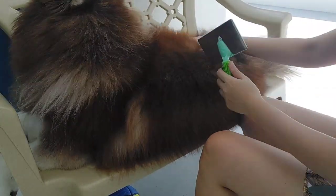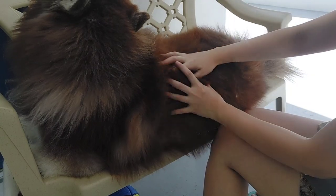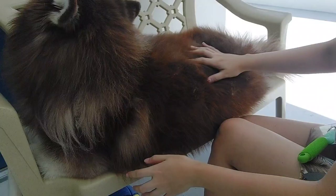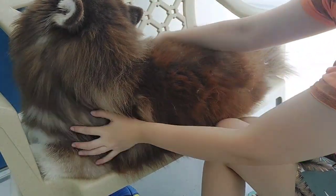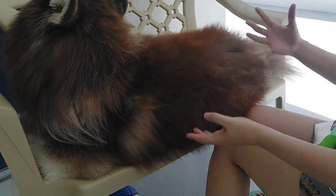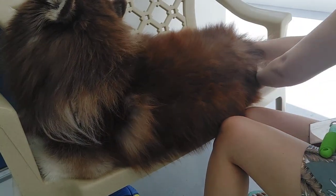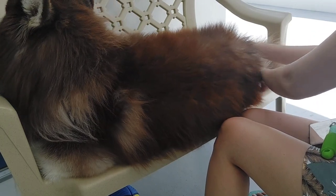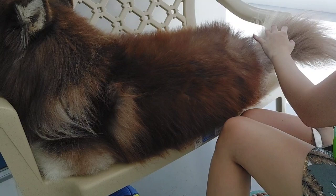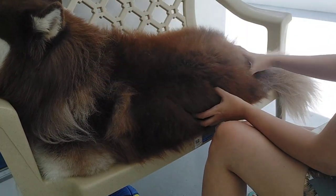So for today, I finished the bottom part. Tomorrow, the upper section. The day after, the upper part again. And finally, the head part, the neck, and the chest. Each day I cover different areas. Normally I start at the bottom - the underside, the back of the legs, around the rear, and the tail. Start from the bottom and work all the way up.